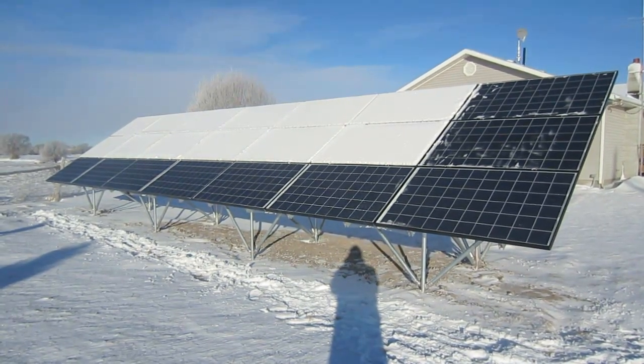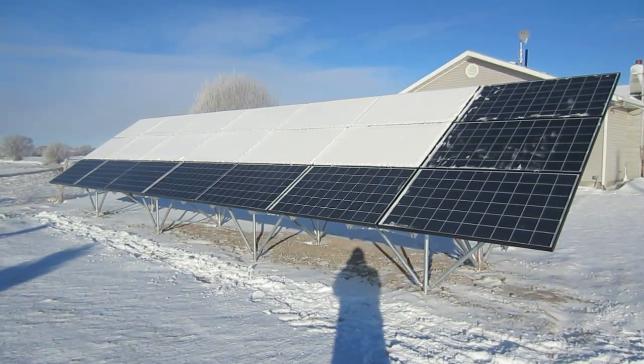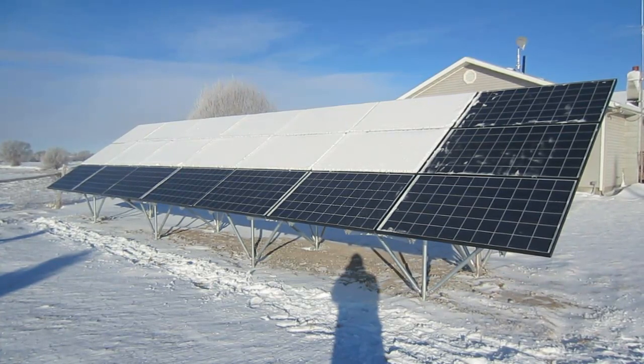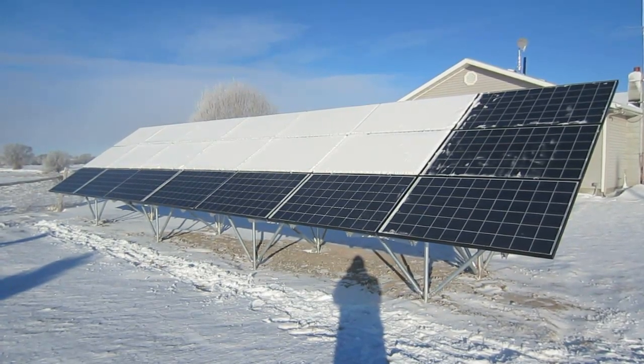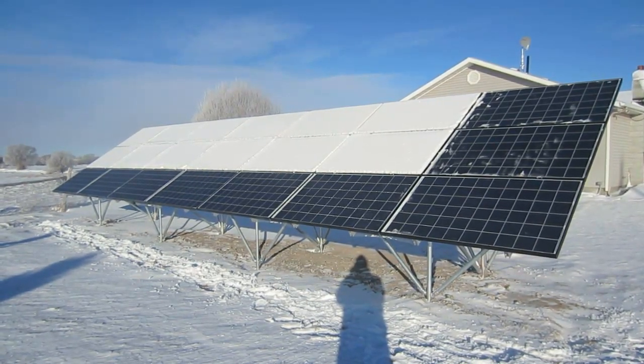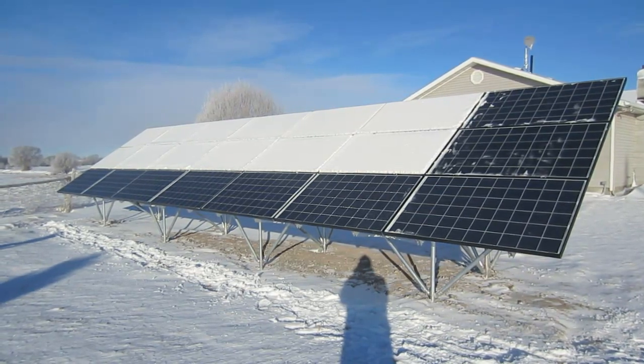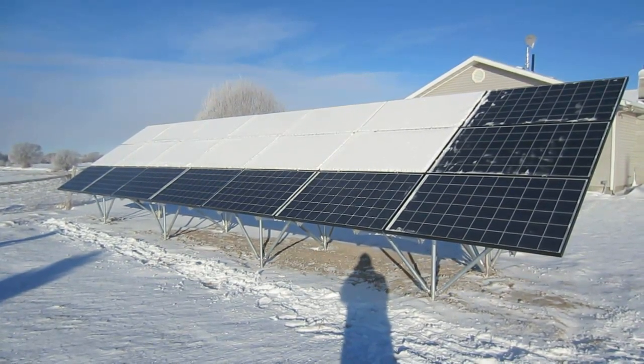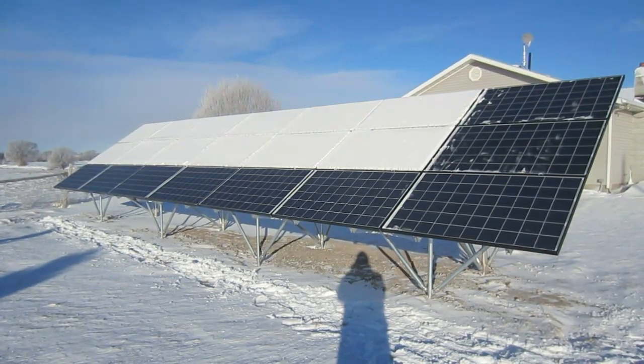What I did is I cleared the snow off of the bottom row of panels, which means I cleared off one-third of a series. And I went back into the house and I checked to see how much power I was generating. None. Zero. No power at all.